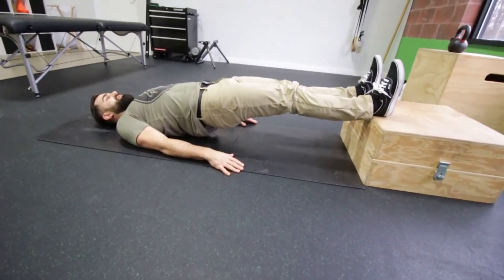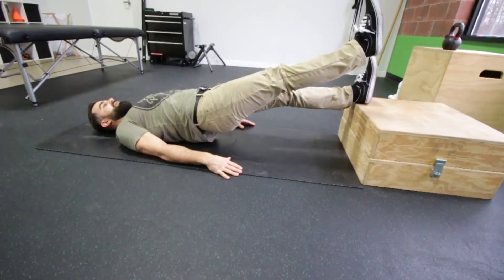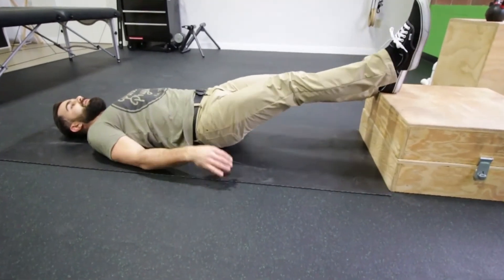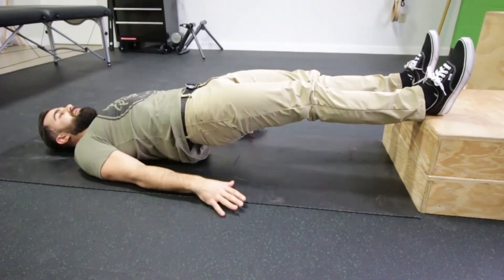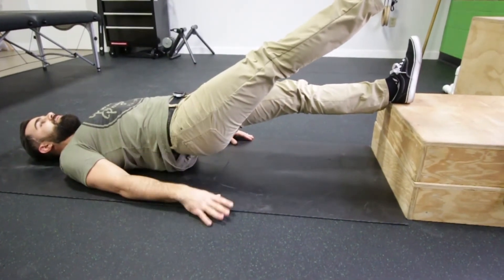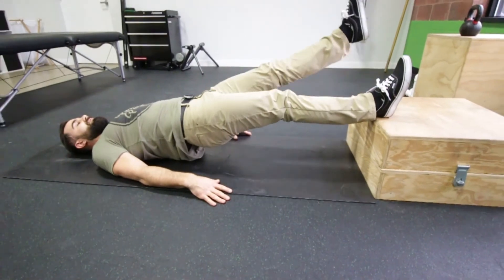What we're going to do is lift one foot about three to four inches off the box. The key here is when I lift this leg, I don't want my hip to drop. I want to keep a nice neutral pelvis throughout the entire exercise. So I'm going to stay up nice and tall, lift that leg, activating my left glute as I raise my right leg. Bring that back down and then we'll work from side to side.